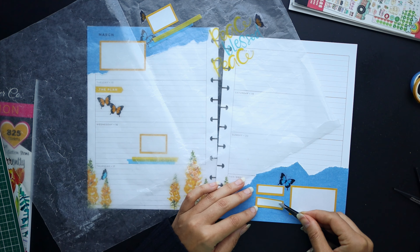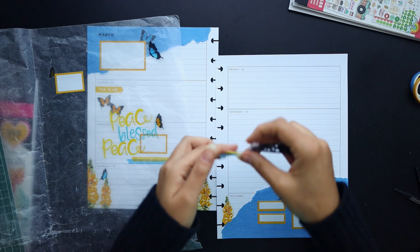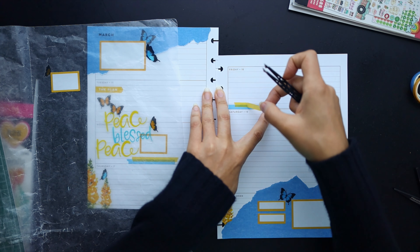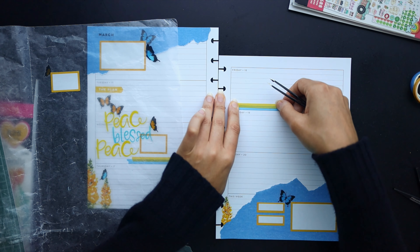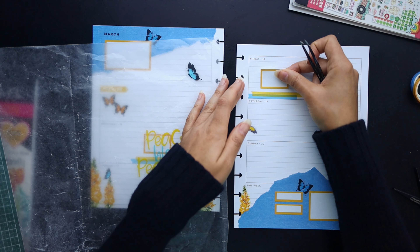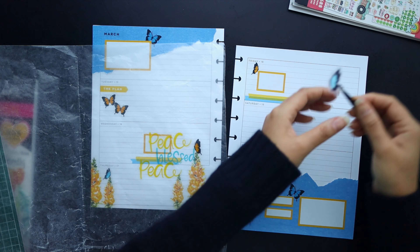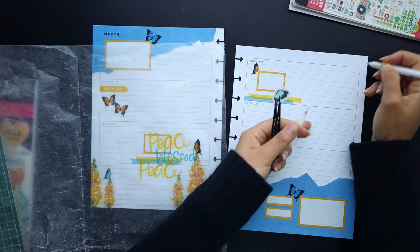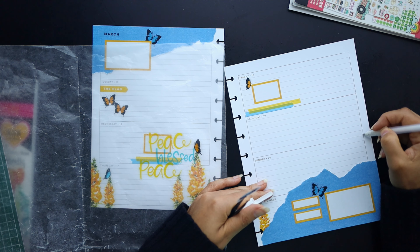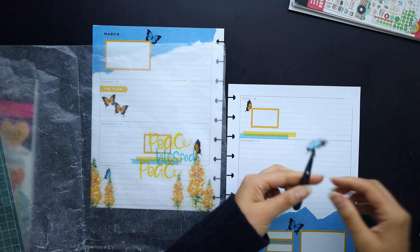I decided I didn't want to stagger these boxes after I started laying them in, so I just cleaned up the alignment. Then I'm going to move on to the washi tape — just kind of cleaning up the placement a little bit as I lay that in. Using my white Sakura Gelly Roll pen to white out those darker lines and give me a cleaner look behind those clear stickers.